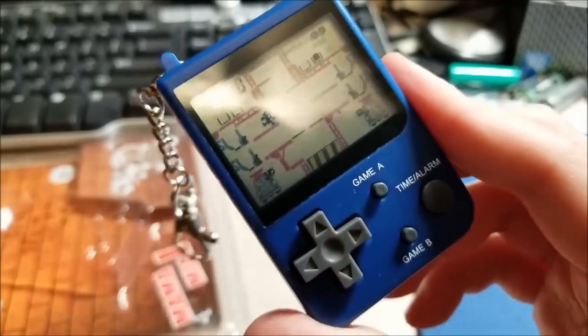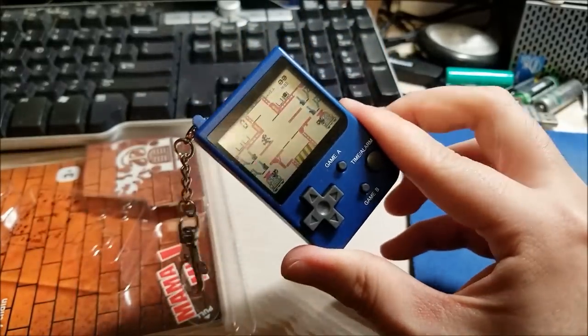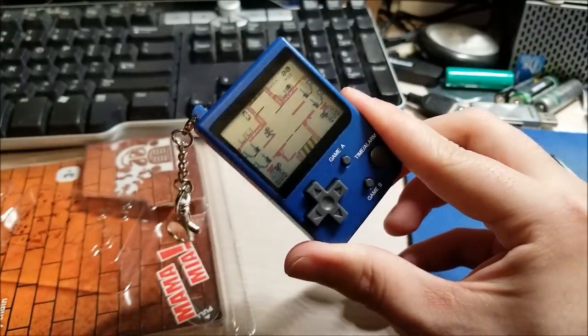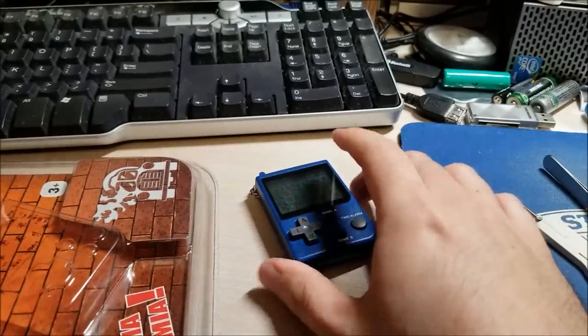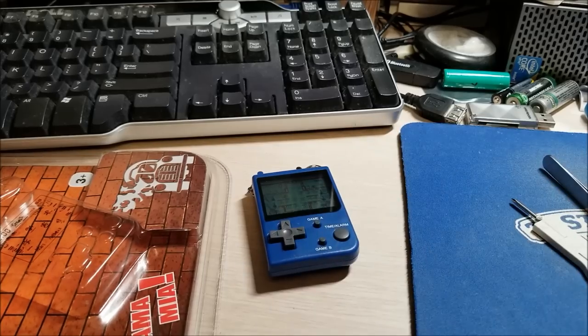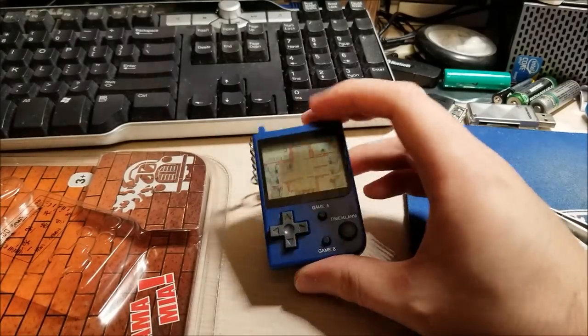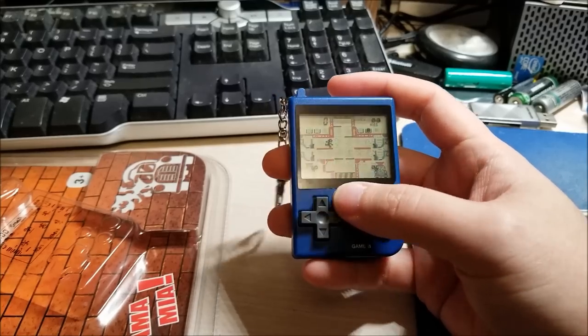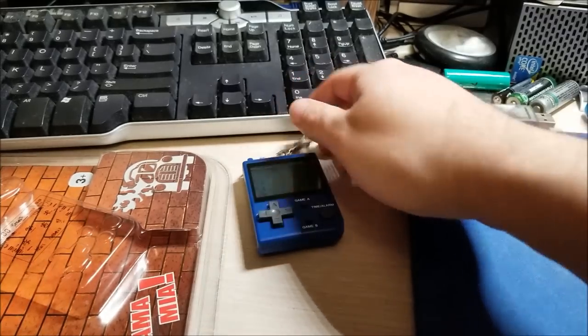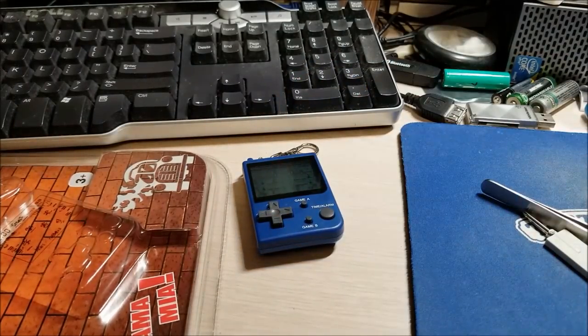Hopefully you enjoyed the video. I hadn't seen anyone do a teardown of these, or even an unboxing, so I thought you'd enjoy this. Hopefully I can get some more of these just to collect them, because they don't seem that expensive. Anyway, hopefully you guys enjoyed the video and I'll see you in the next one.